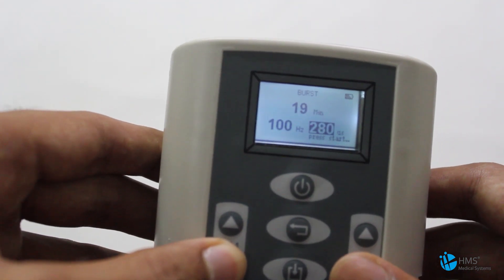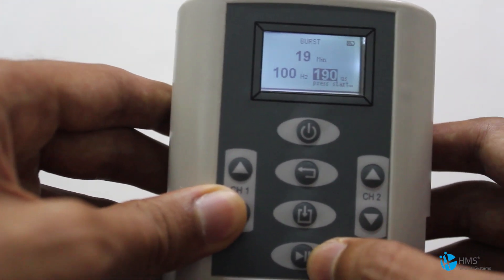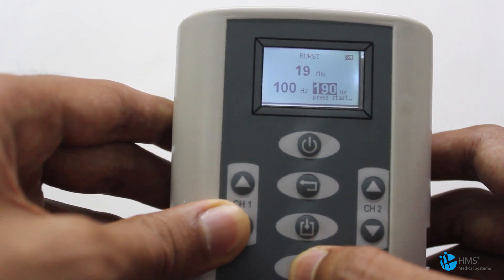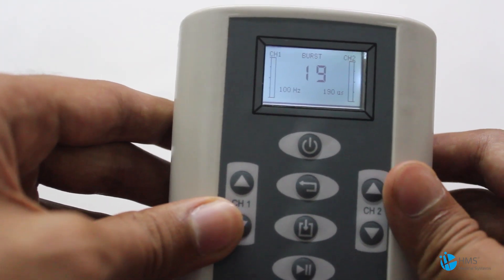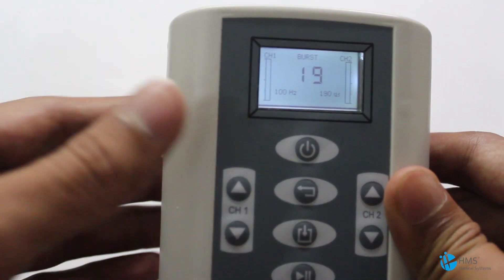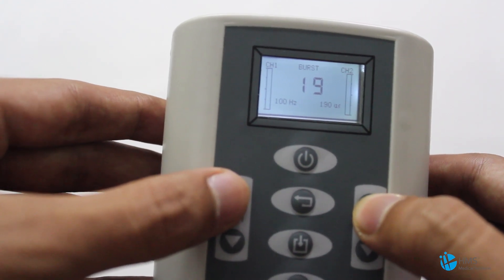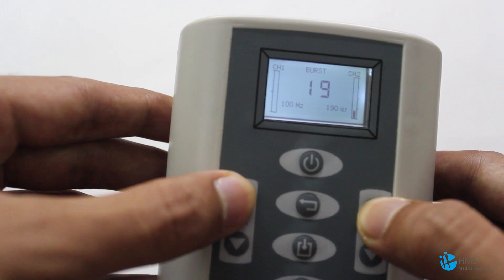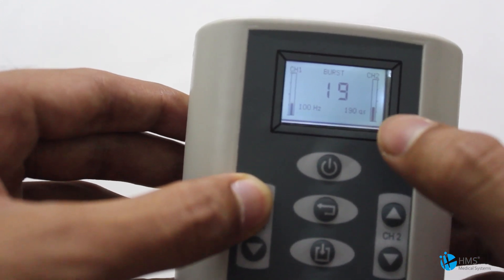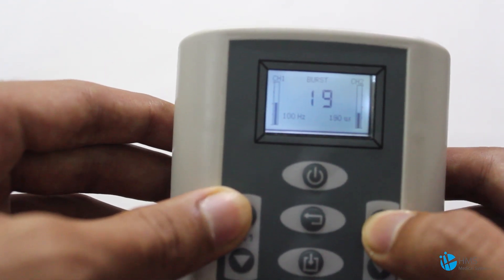The minimum pulse width is 20 microseconds. After setting this, press the Start button at the bottom. The output will be given through those electrodes, and these two buttons can now be operated for intensity. These bars indicate the level of intensity.